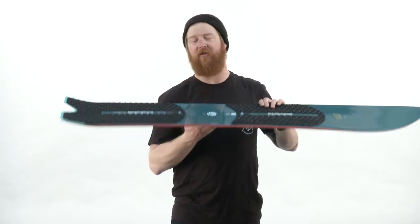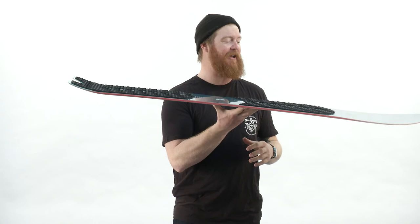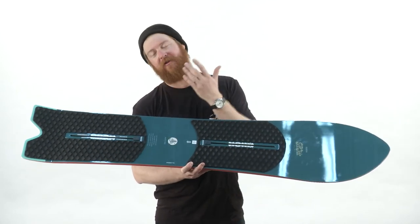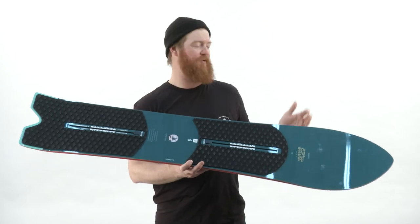I love the little dip of a swallowtail. The tail kind of kicks up just slightly. But if you're surfing around a bunch, you're going to love this thing because of that short tail and big scooping nose.